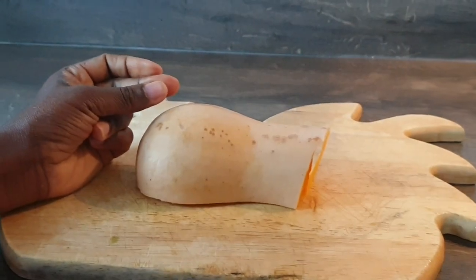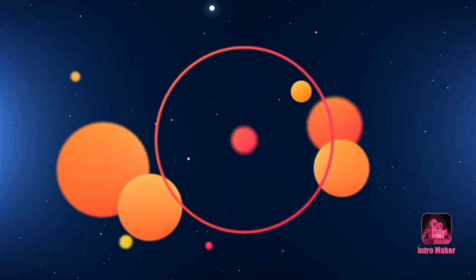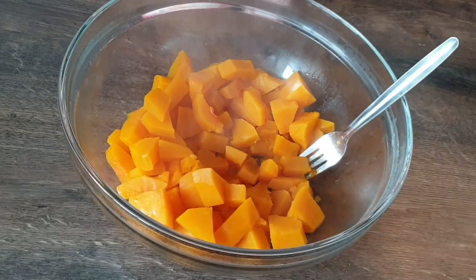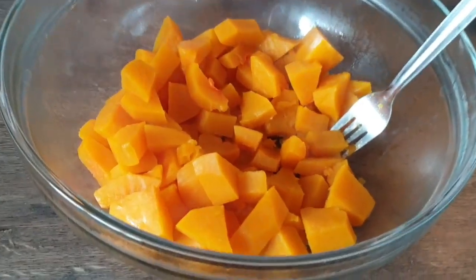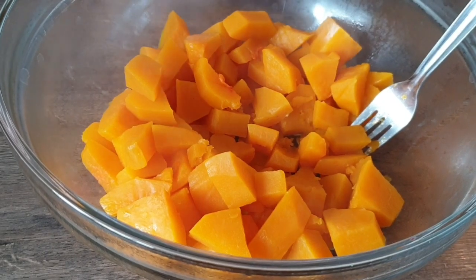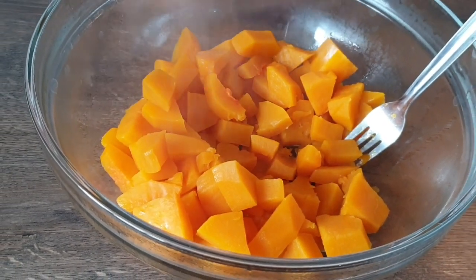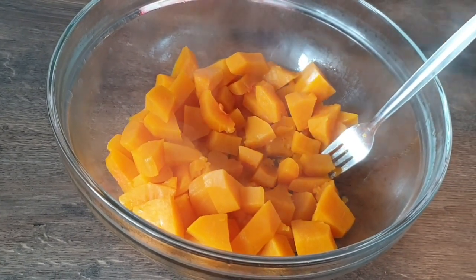Today we're making chapati out of butternut squash. Get your butternut squash, cut it, chop it, and there you go. I have steamed my butternut squash and it's waiting to get mixed up — as you can see it's still steaming, so I'm going to let it sit for a bit to cool down.